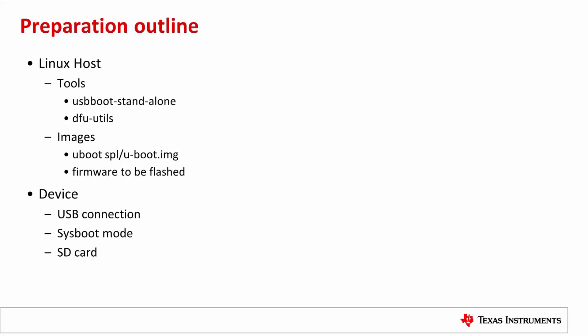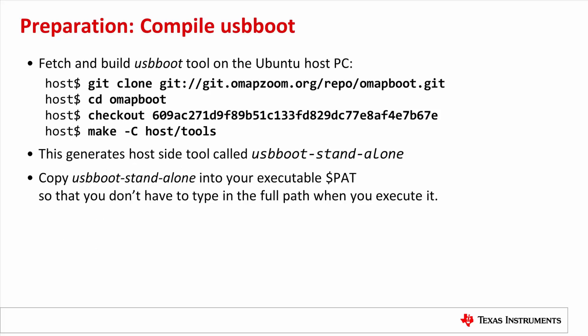Next, we need to connect the Jacinto 6 EVM to the Linux host PC and set the proper sysboot mode. Since this demo shows how to flash the zImage to the SD card, I will show how to partition the SD card so that UBoot DFU can use it. Here is the procedure to compile the USB Boot utility on the Linux host, documented in the TI Processor SDK UBoot User's Guide. The four commands listed fetch and compile the USB Boot utility. Finally, copy the executable USB Boot Standalone into a folder in your executable path.